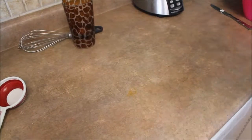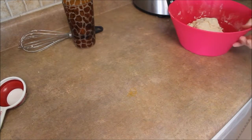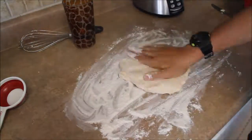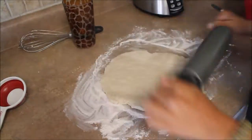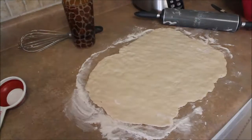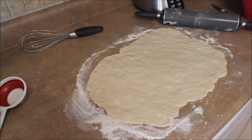Now you want to roll this into a big sheet that's about a quarter inch thick. Then you want to take your cup or your cookie cutter and just cut out little sections.